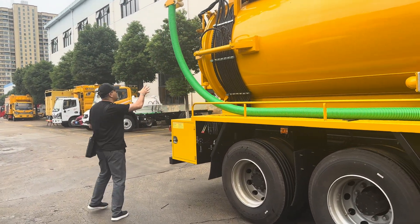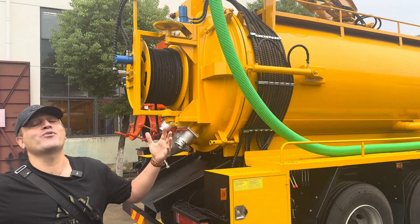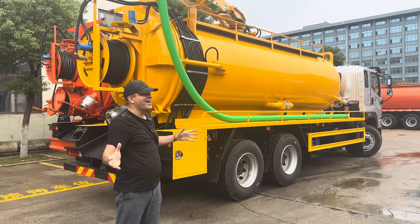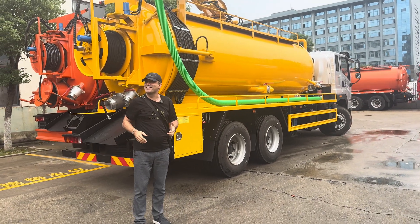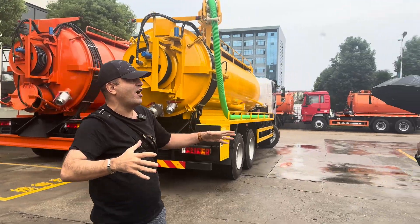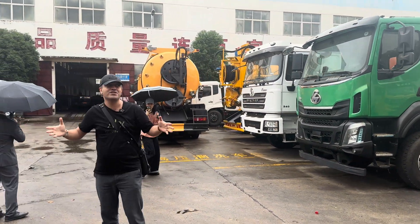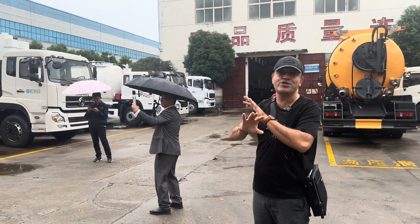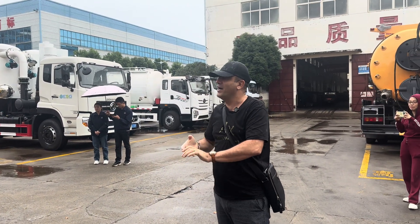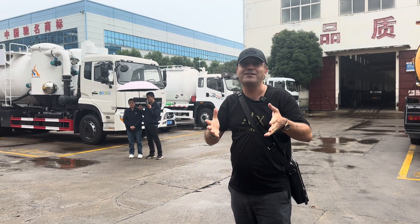And here we have the sewage cleaning hose, which is around 100 meters. It's raining but I don't care — I'm here to show you. I have maybe four or five videos and shorts about this nice company. In this area they mostly focus on sewage trucks; you can see different chassis: Shacman F3000, Isuzu, FAW, Dongfeng, and others. Right now we just ran the engine and everything is good to go. We're going to check the working pits, pressure, and more.